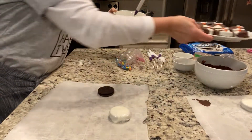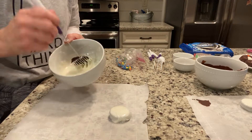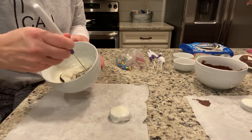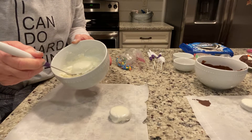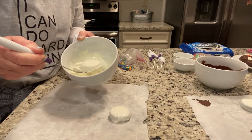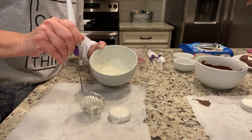I'm just doing a few here, but if I were you I'd probably dip about 12 cookies — or however many you want to make — but 12 might be a good place to start.